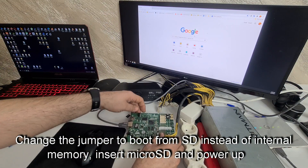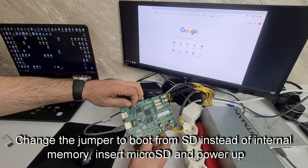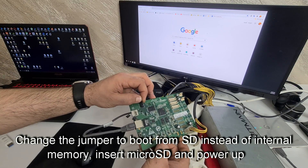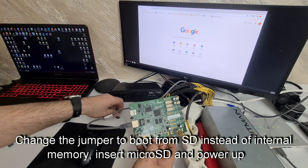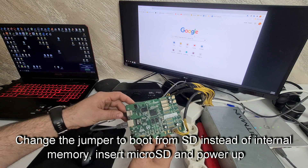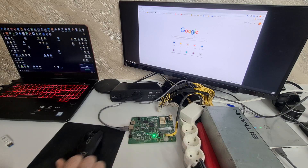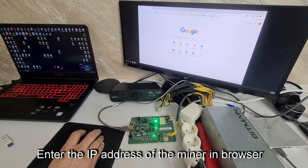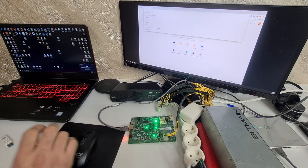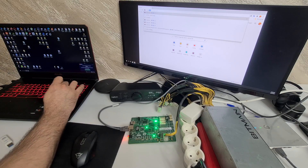Open the browser. On the board, we have this jumper that needs to be moved. Insert the SD card and start it. Wait until the IP address is given and you can connect to the control board. Remember the IP 192.168.1.100.